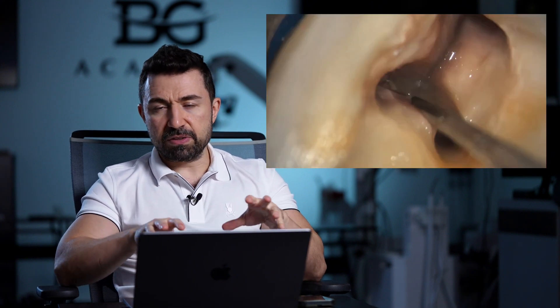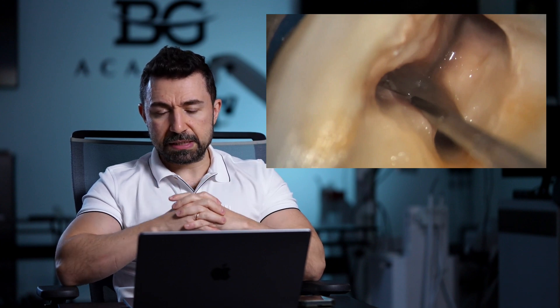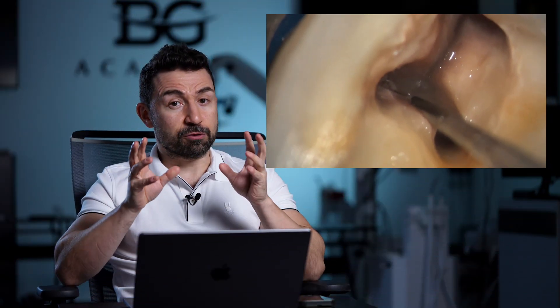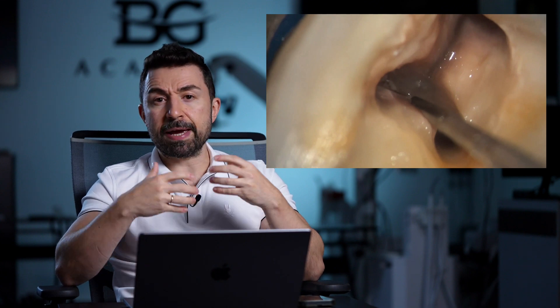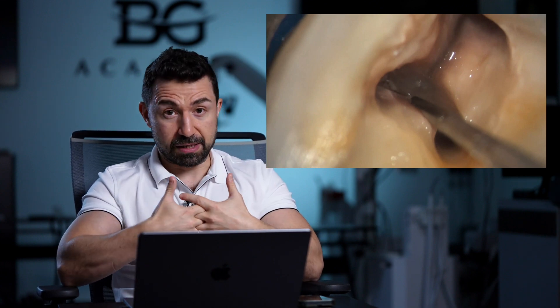After I removed everything — the old filling — I would like to show you this image, where you can see the isthmus between two root canals. This is a very strategic point for extra examination and actually extra cleaning, because in the isthmus we may find some extra root canals sometimes.